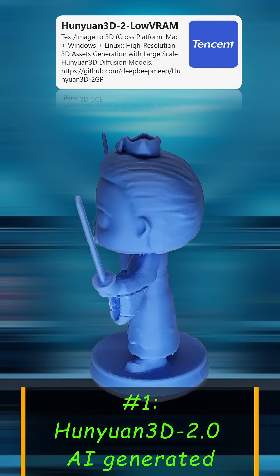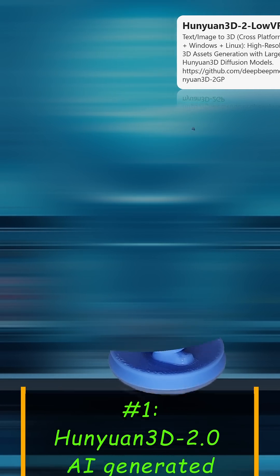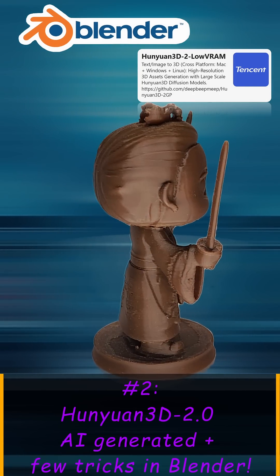The first one is the raw output from Hunyuan 3D 2. It's okay, but missing so much detail. The second, after a few tricks in Blender, has better details — but still not good enough.